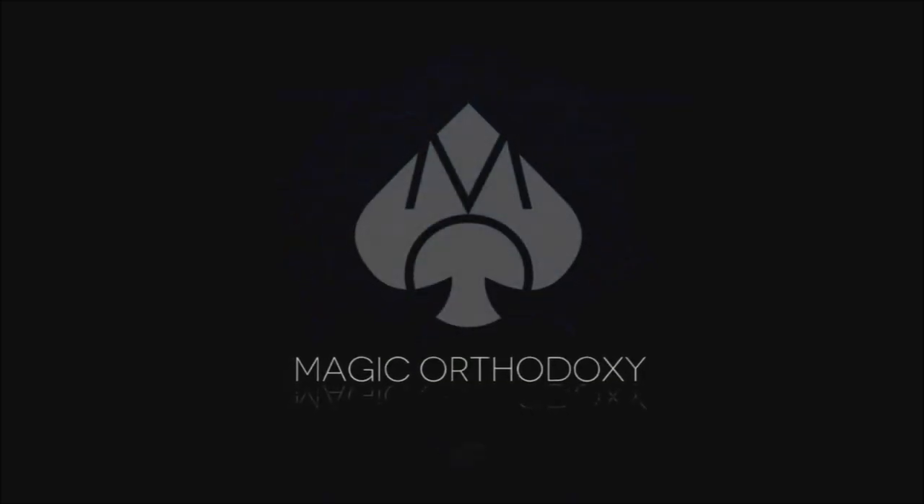Hey everybody, welcome back to Magic Orthodoxy. My name is David and this is a deck review. Welcome back to the channel, thanks for being here. You guys are awesome coming here to watch the deck reviews, the playing card reviews on the weekend. I take Saturday and Sunday to review a deck of cards. Pretty cool because the day that I do playing card reviews is the day this deck launches on Kickstarter.